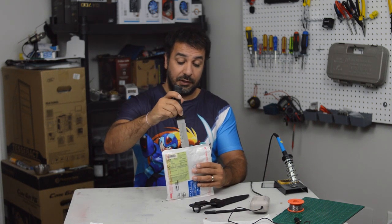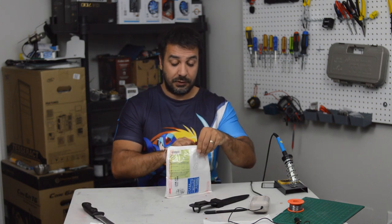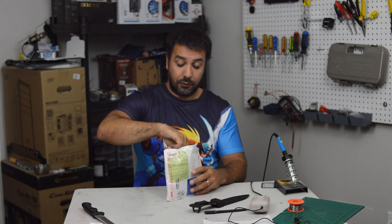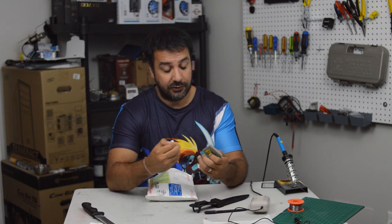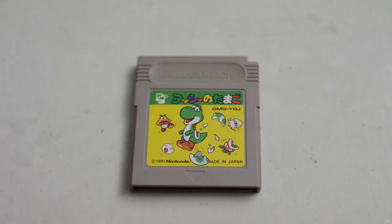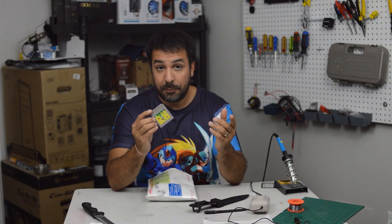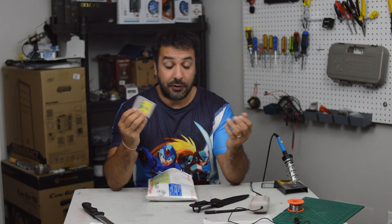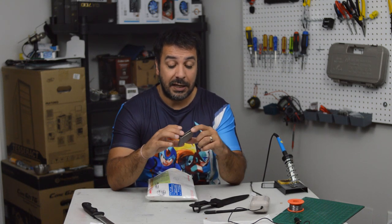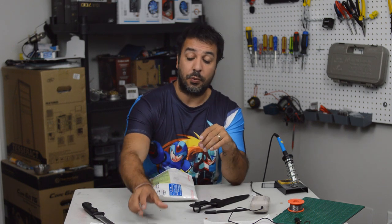Let's take our knife and open this package. For our first title we have Yoshi. Yoshi is one of those classic puzzle games where you line up similar Mario symbols — different baddies that you have to line up, and when you line them up they disappear, with the point being to clear the screen. If you have a link wire it can be played with multiple players, and this game cost me under one dollar — about 95 cents. You can't go wrong with Yoshi on Game Boy.